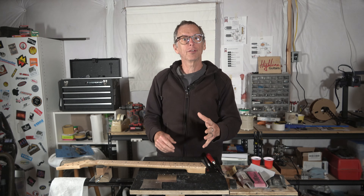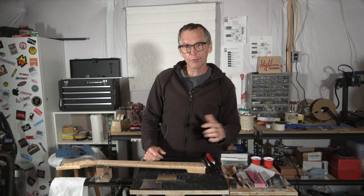Hey guys, it's Chris at Highland Guitars. You're watching another one of my YouTube guitar building videos. If you're new to the channel, welcome. I hope that by the end of this video I've earned the honor and privilege of your subscription.